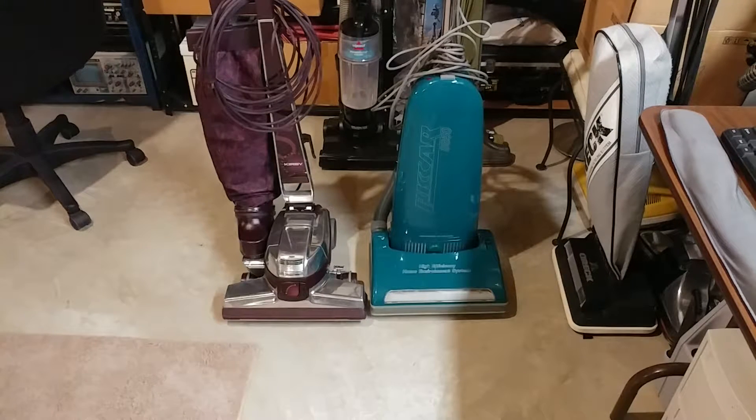Greetings VAC fans, and why do you see a Kirby G5 and a Rekar 8850 with their cords all mangled up? That's because both of these need some bearings.